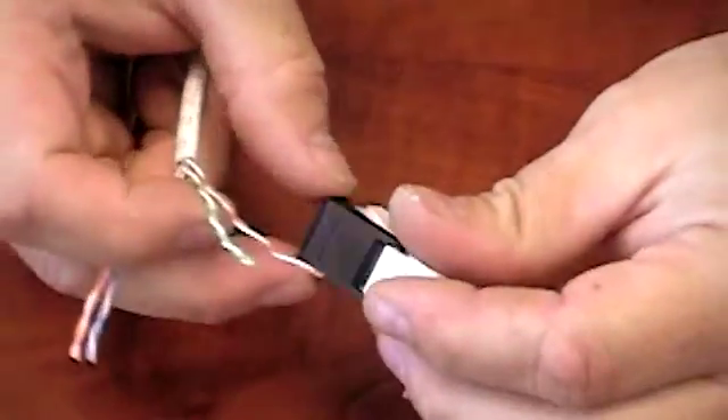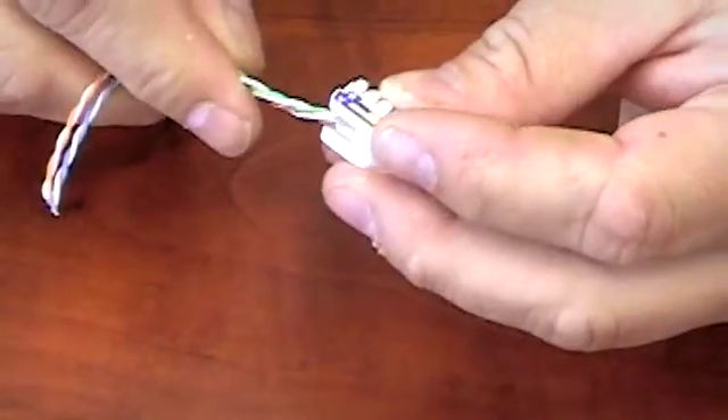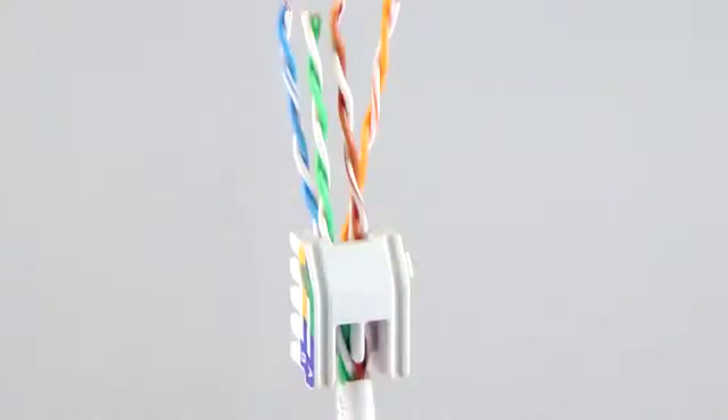To begin, take the brown wire pair and the green wire pair and insert them through the holes on the top of the wiring cap. Next, lay the blue wire pair and the orange wire pair along the bottom of the wiring cap.